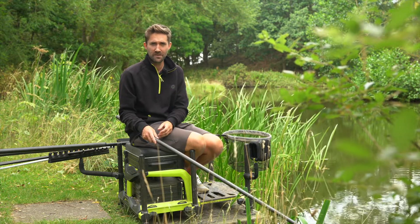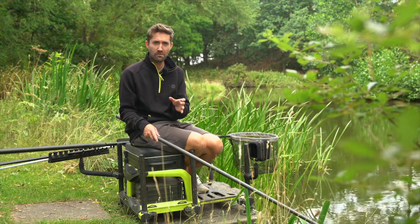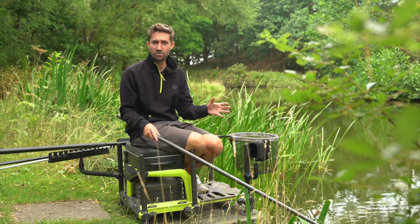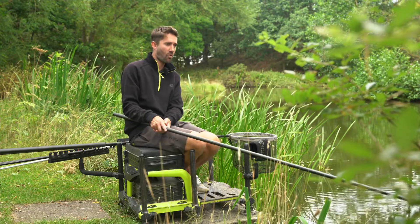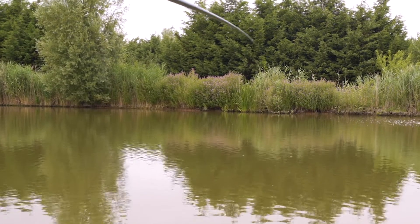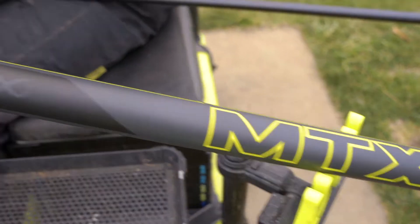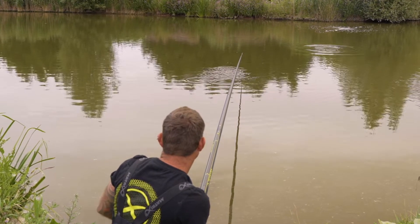We've taken one of the most popular power poles on the market and developed it to make it even better. The MTX 1 V2 really does offer everything you need from a power pole, whether it's tackling big fish and snaggy pegs or catching huge weights from a commercial — this pole will really handle everything you can throw at it. The MTX 1 V2 has been specifically designed for modern commercial fishing, whether targeting big carp or F1s, designed to offer durability whilst retaining balance and rigidity even at its full length.